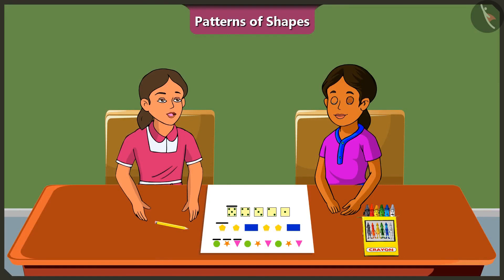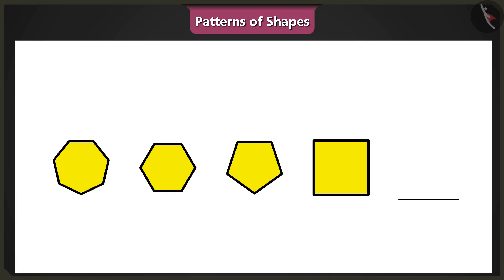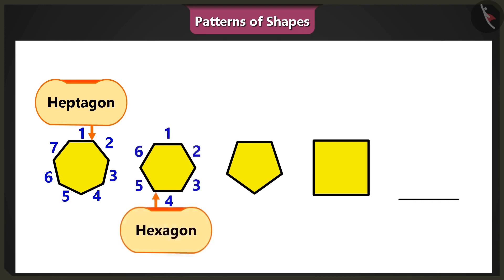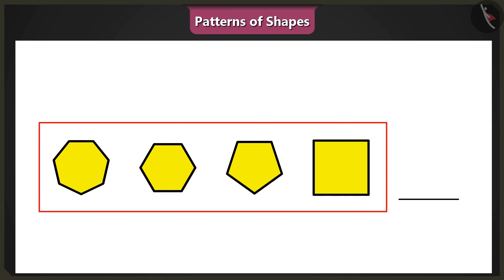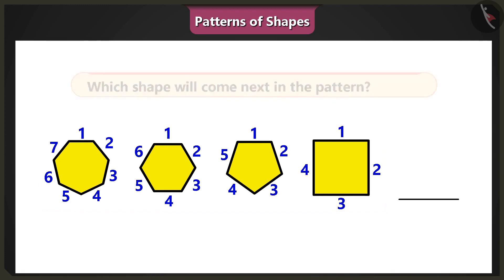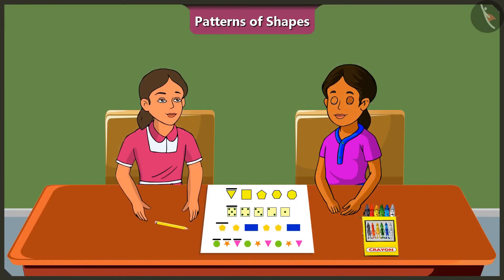But the pattern may not always be in ascending order. For example, here is a pattern of shapes. In this pattern, a seven-sided shape — heptagon — is followed by a six-sided shape, hexagon. Then a five-sided shape, pentagon, has been added, and finally a four-sided shape, square, has been given. In this pattern, the sides of all the shapes are in descending order. So now tell me, which shape will come next? The next shape will be the three-sided shape — triangle. Wow, Binny, well done. You have solved this riddle really well.